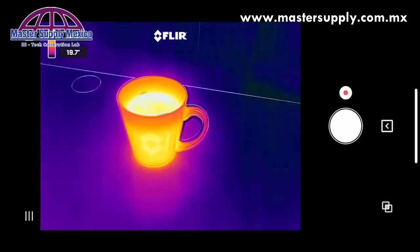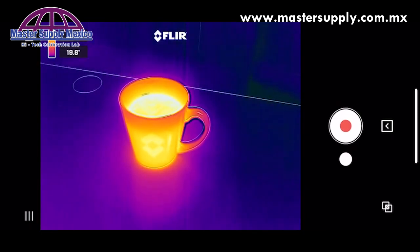Take a photo. If you'd like to take a video, switch to video mode and tap to record.